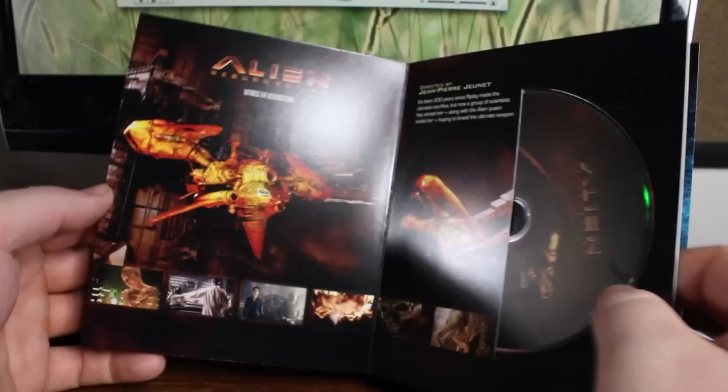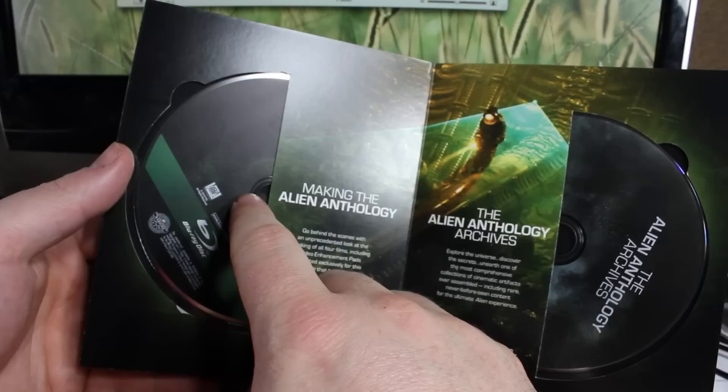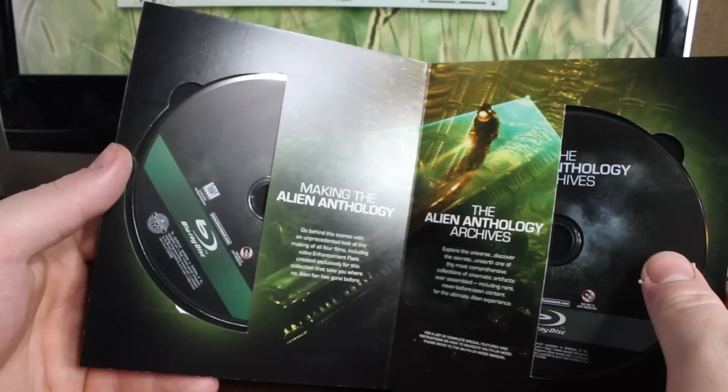And there's a scene from Alien Resurrection. Alien Resurrection also includes theatrical and uncut version. Getting to the making of the Alien Anthology — this has so many documentaries, it has the making of all four films, really cool. And this is the Alien Archive Blu-ray, which is more or less just a throw-in, because it just has pages of images and scripts sections. Nothing really video-related.